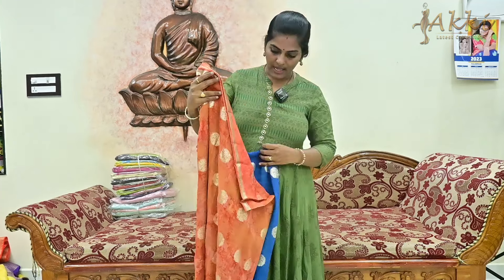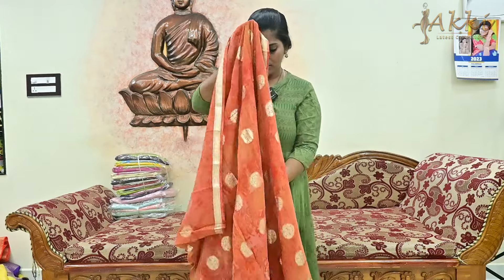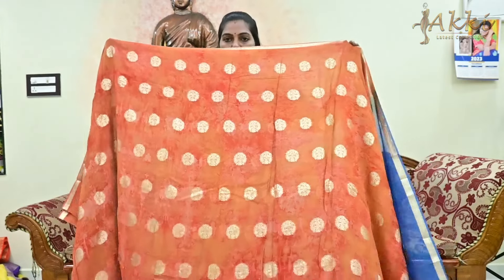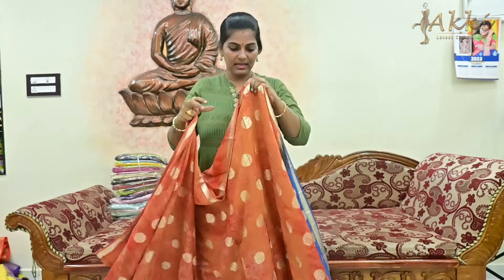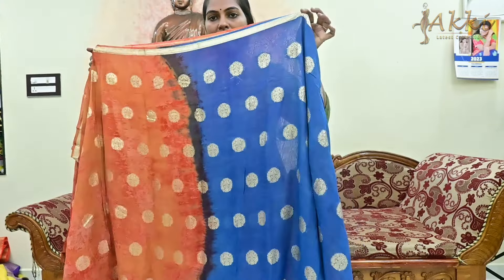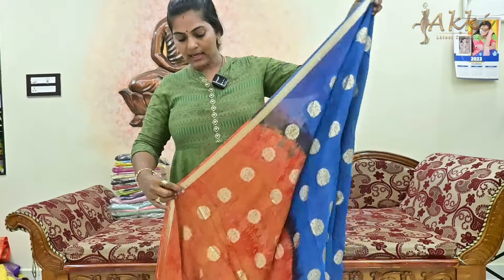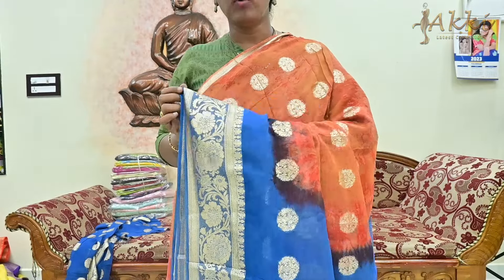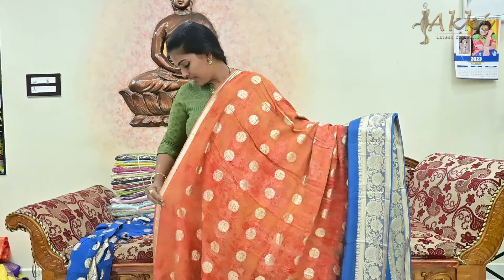Let's change the colors and see the complete view. Each color is so beautiful. Now let's look at the border — look-wise it is very good, excellent look. This is a complete party wear saree.